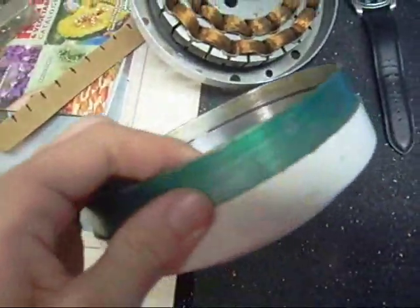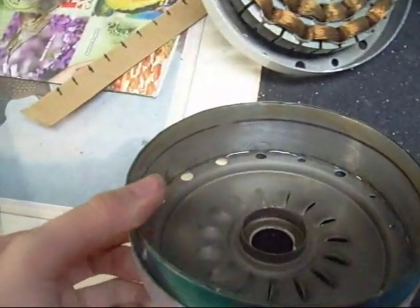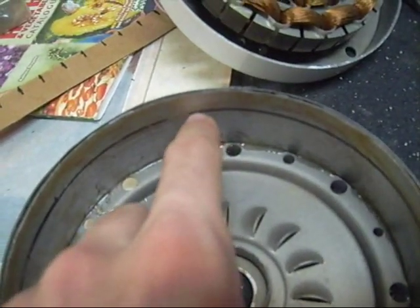On here I put steel banding around — you can see it right there — and I've got it marked, one part marking where the magnets are going to go. They're going to go right there, right under the line.